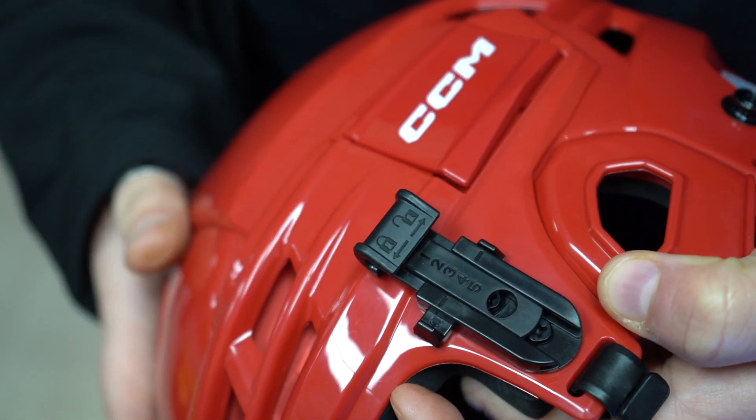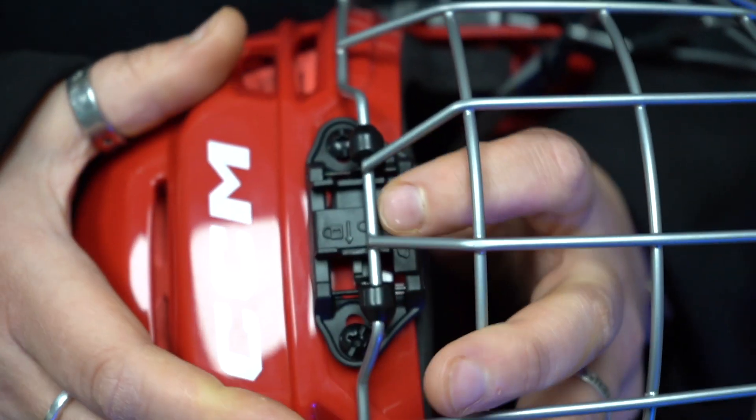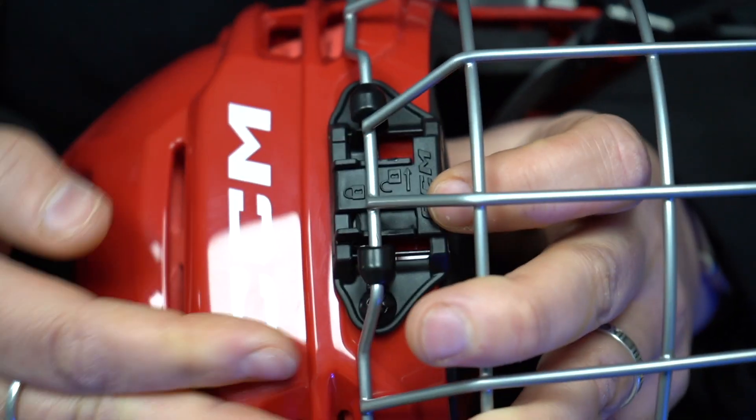Super easy, no tools needed. The second cool feature on the youth and junior helmets is the cage adjustment — just push to unlock it to get the cage to the right height, and then lock it.